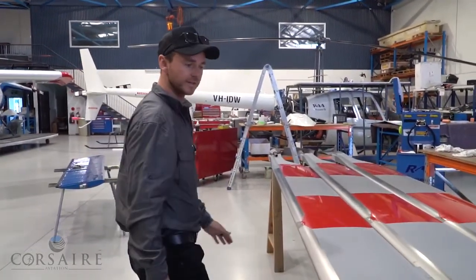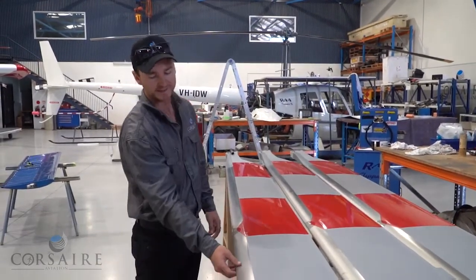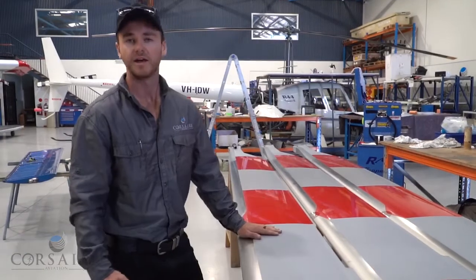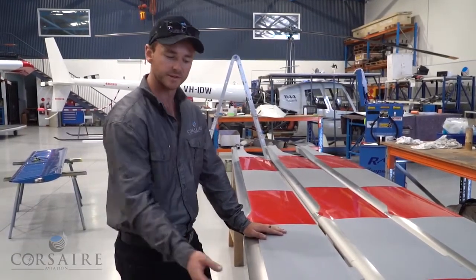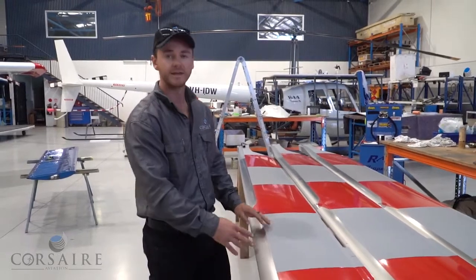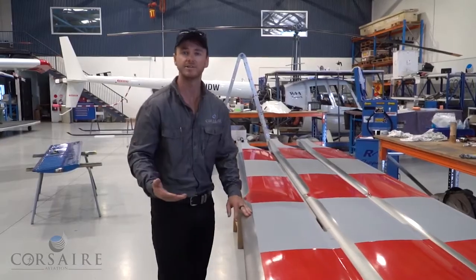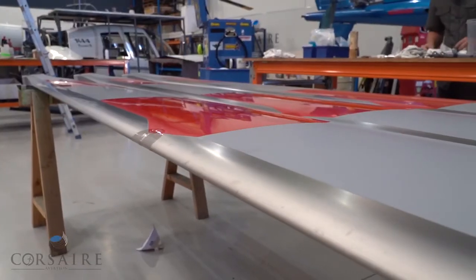The main rotor blades on the squirrel here are fully composite construction. We've got a stainless steel leading edge, which is a bit of a protective cover for the blade. Obviously on the leading edge side there's a lot more air impacting that side of the blade, and debris would break down the composite construction, so they fit a stainless steel leading edge to offer a little bit more protection to the blade.